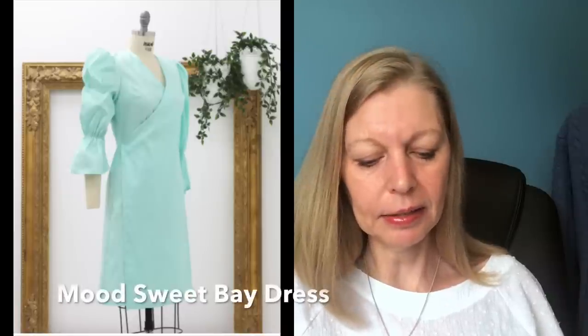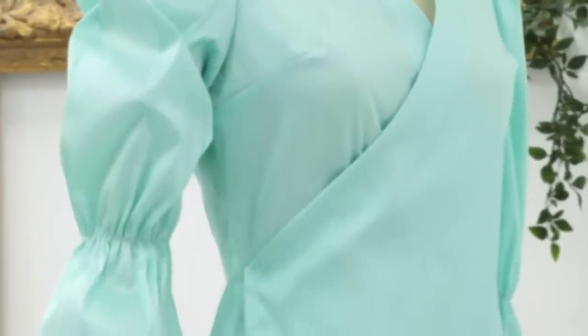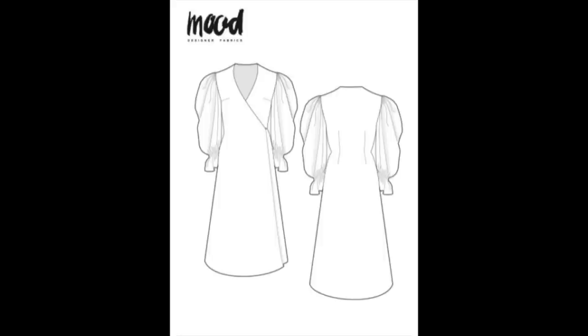Next are two from Mood Patterns. The first is the Sweet Bay Dress — a wrap dress with a really accentuated poof on the sleeves. It's designed for woven fabric with a little body; they've used polyester shantung but medium weight linen or cotton sateen would work. It's got a slight A-line skirt and the wrap fastens with a snap closure or hook and eye rather than traditional ties. It's French seamed throughout apart from around the sleeves. It needs four to five yards — Mood always seem to say quite a lot of fabric, but the unusual sleeves will take up a fair amount, and there's elastic between the elbow and the cuff. Really nice and unusual.